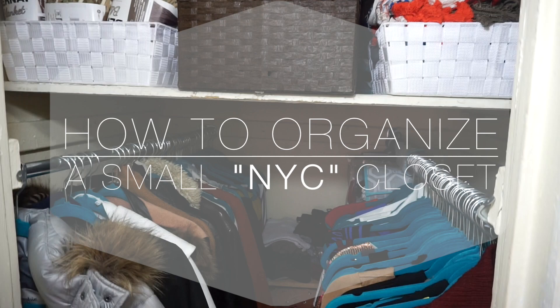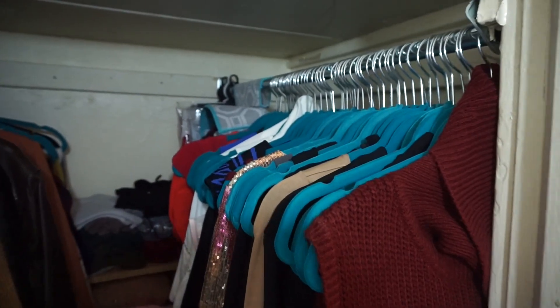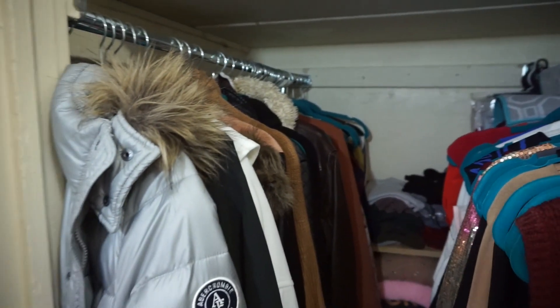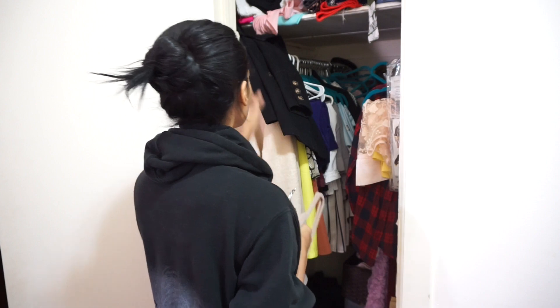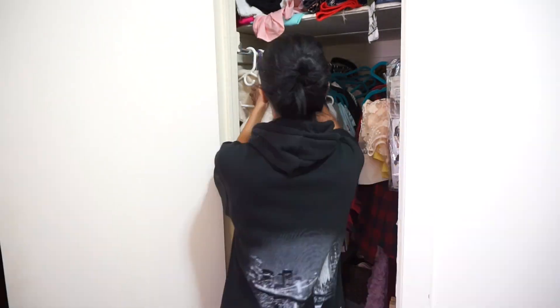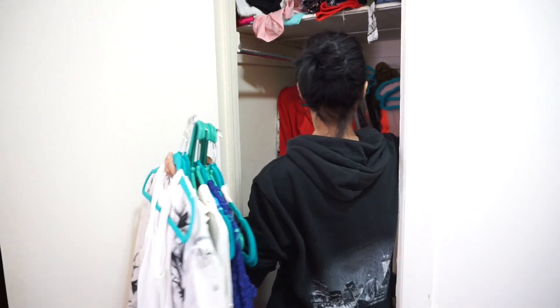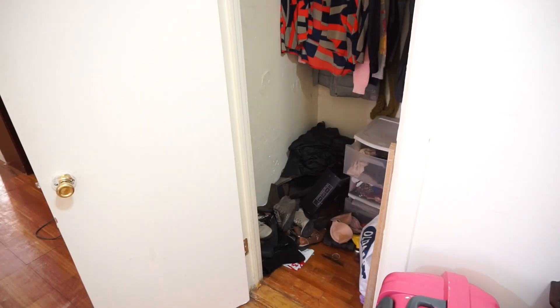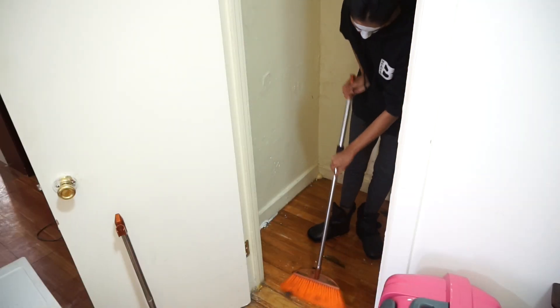I'm just going to be showing you guys some of my tips and tricks to organize it better and have more space. So every time I organize my closet I like to take out everything and start from scratch, and that's what I'm doing right now. I really wish I could have done that that quickly because it took me forever. But now I'm just cleaning off the floor and that's what it should look like.